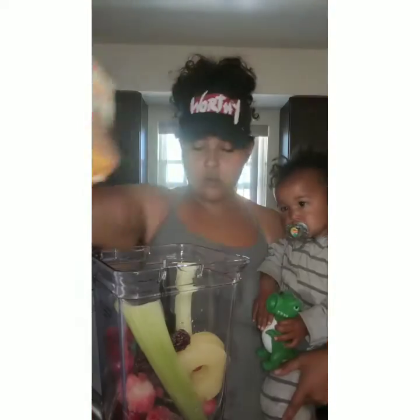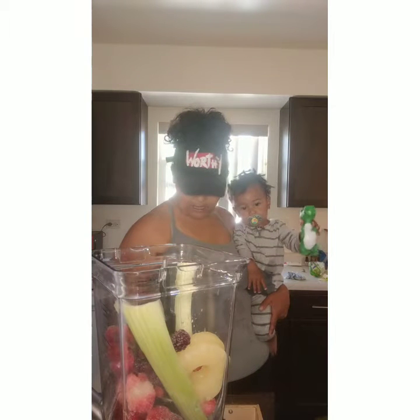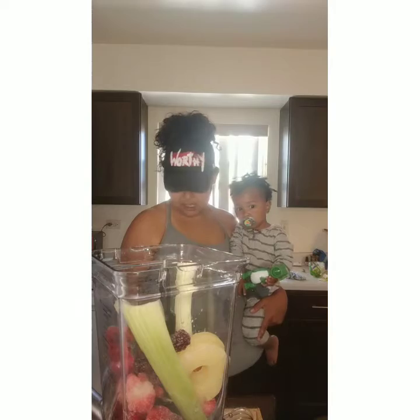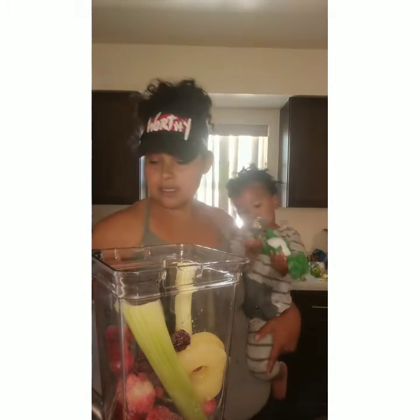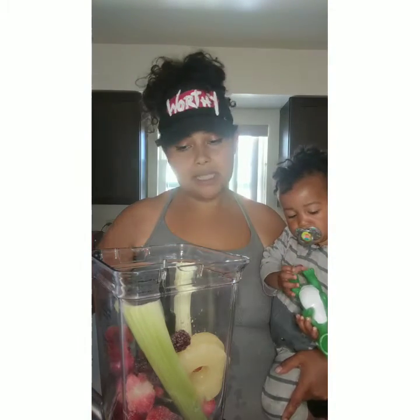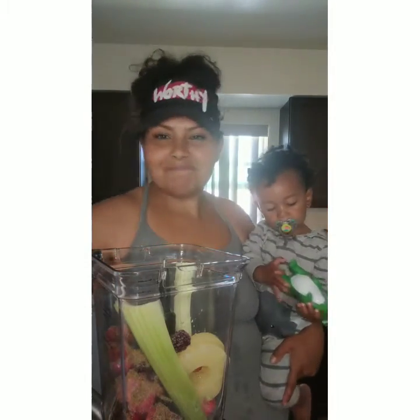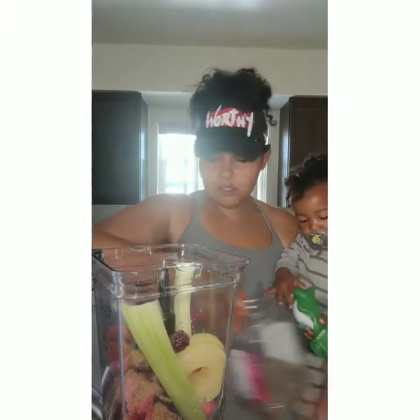We got some ground organic flaxseed. If you are going to purchase flaxseed, I would recommend getting it ground, just so that your body can absorb those nutrients. If you've ever eaten flaxseed in the past and it's not ground, it comes out exactly the way it goes in — so what's the point? We're going to do one tablespoon of that.